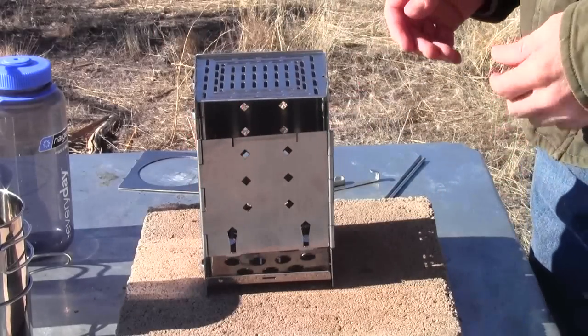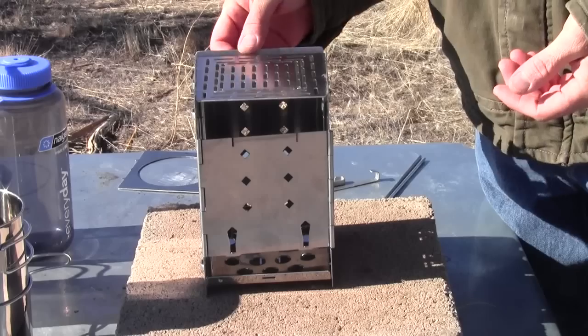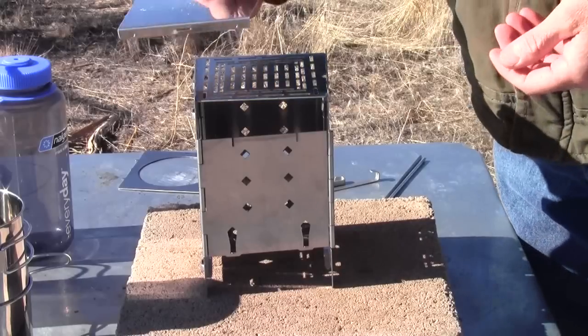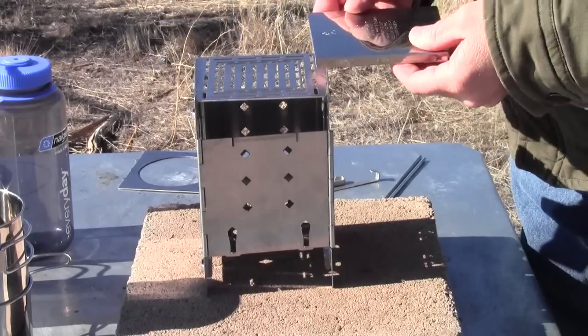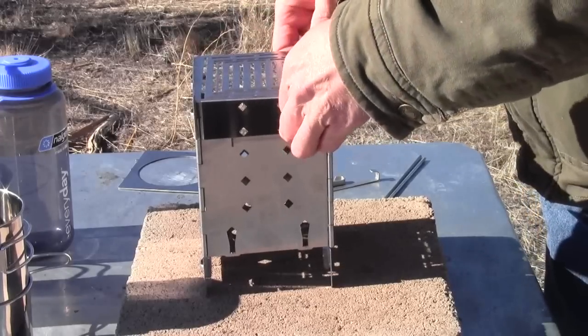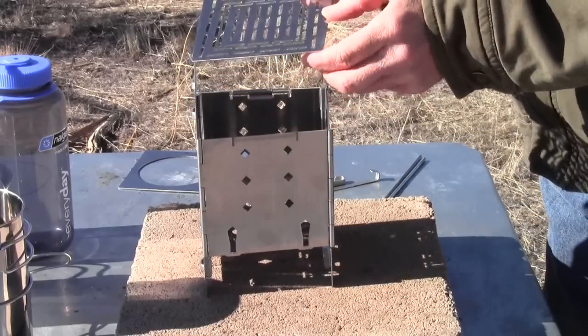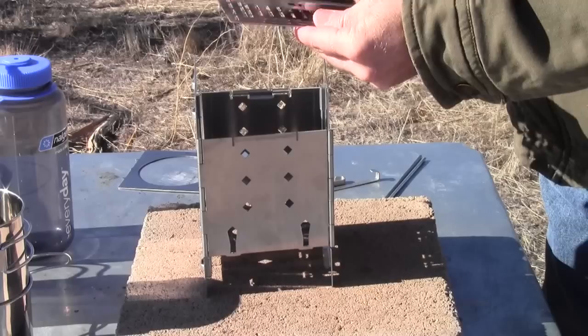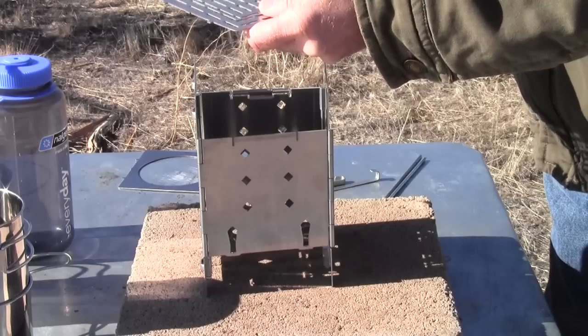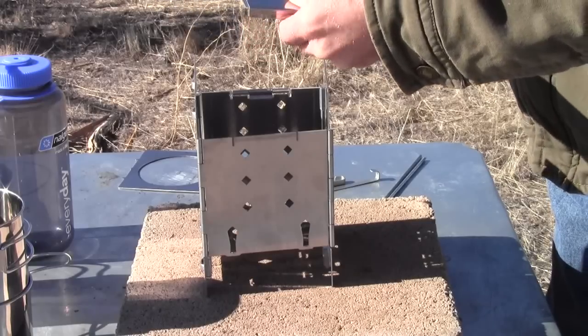Another thing you can do is slide your ash pan over the top of the grill plate. This covers up the little half-round cutout, so it might be a bit more challenging to position when everything's hot — you'd need to be really careful.